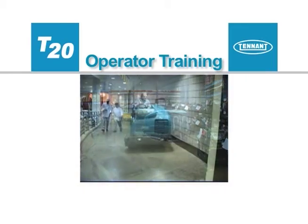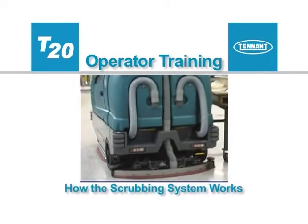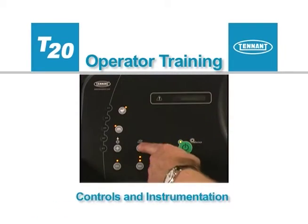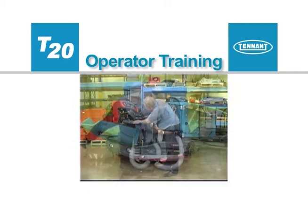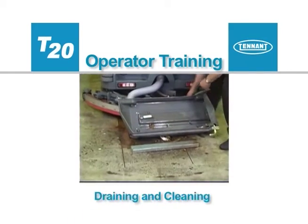This operator training video will be presented in sections: safety, how the scrubbing and the wet sweeping systems work together, controls and instrumentation, pre-operational checks, preparing to clean, cleaning, and draining and cleaning.